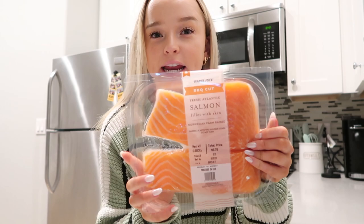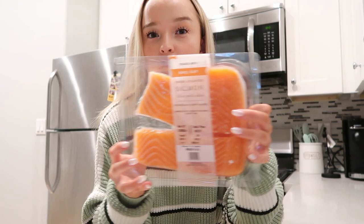Sorry, the tripod just knocked over so sorry if the angle is a little bit different. First thing you're going to need is some salmon. I just like to get the fresh Atlantic salmon barbecue cut from Trader Joe's. This makes at least two servings, sometimes even three for me, and I just like to cut these up into little bite-sized pieces.